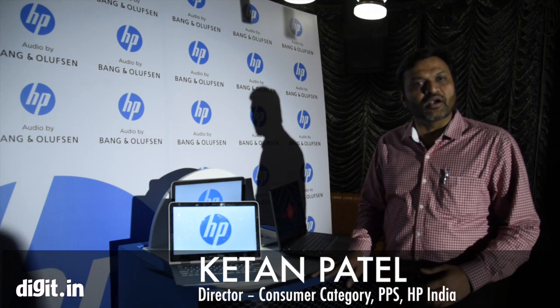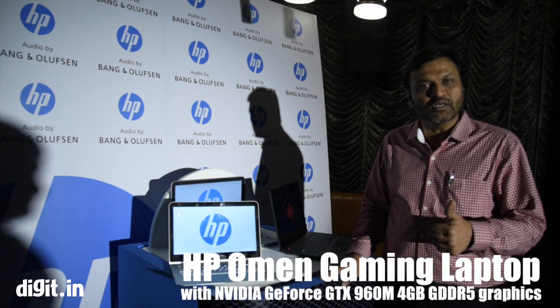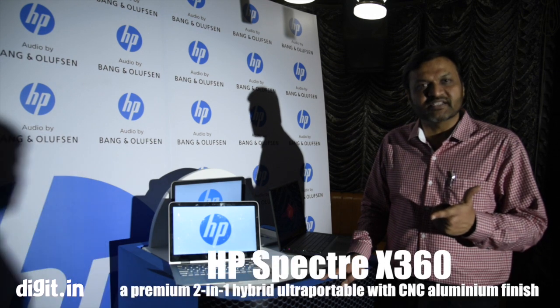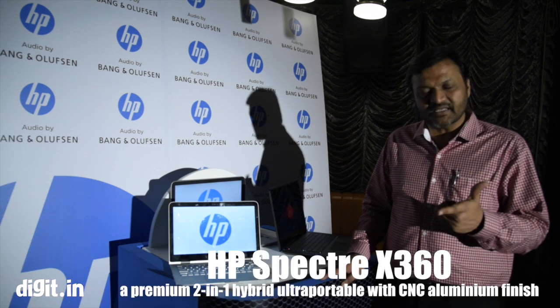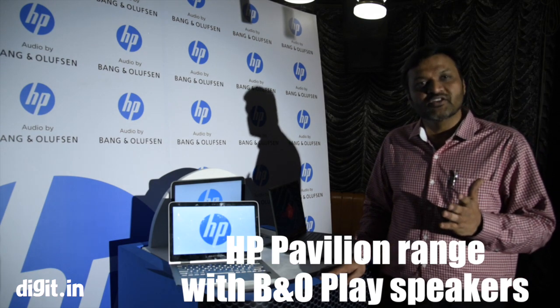Today we have launched three new products: HP Omen, which is a serious gaming notebook; HP Spectre X360, which is a convertible; and HP Pavilion range of notebooks, which is for the new generation millennials.